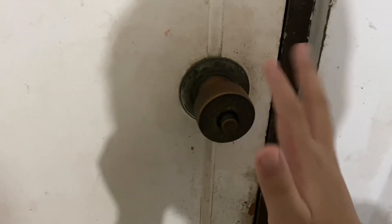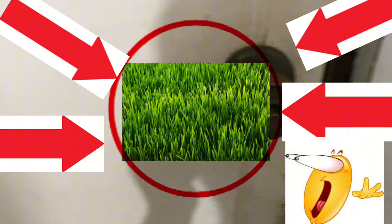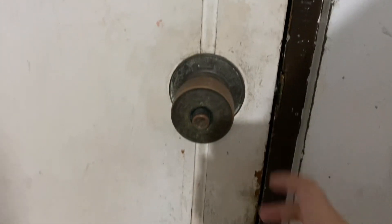Hey, I'm going to show you how to open a door. If you want to go outside — that's grass out there — but you can't because you don't know how to open your door, this is the perfect tutorial for you. You want to approach the door, and then...